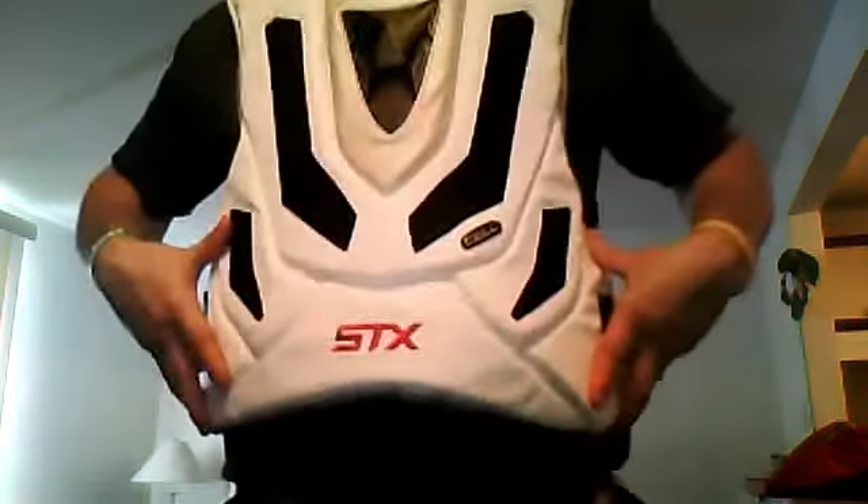Basically the whole chest protector pad covering is similar to that synthetic leather that's on a lot of gloves now, so that's going to be durable. It's got these large collarbone protectors, it has nice body coverage. Let's see if I can stand up and show you — it covers your entire torso and it's got a little bit of rib protection to the sides.